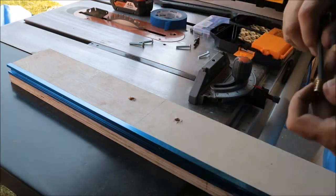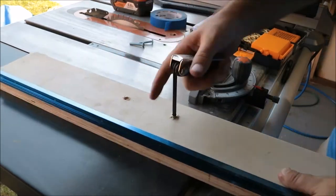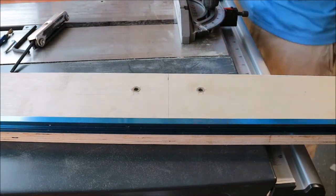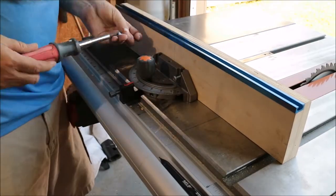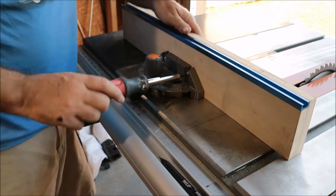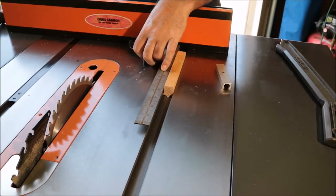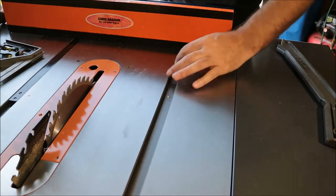They're actually very easy to insert and they're super strong. Once I get these inserts in I'll go ahead and test fit it to make sure that it connects perfectly to the miter gauge. It looks like it's gonna fit perfectly with no resistance. Now I did paint this off camera. I need to cut a groove in the bottom of this board to receive this piece of oak.